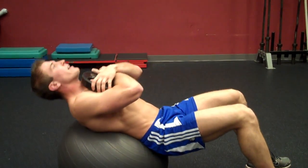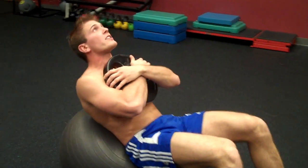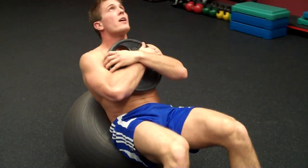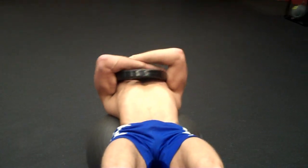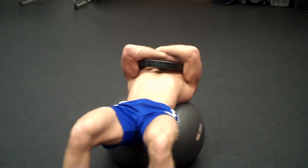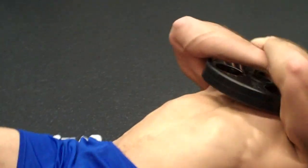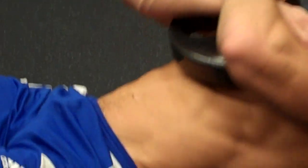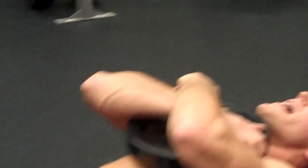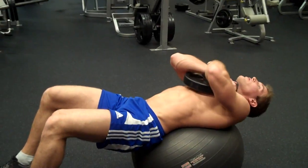The movement is only in my upper body — my lower body is not moving because my feet are firmly planted on the ground. Breathe in as you come down, breathe out as you come up. You see how I'm coming as far back as I can — I'm really stretching out my core. Keep your core tight as you come up.